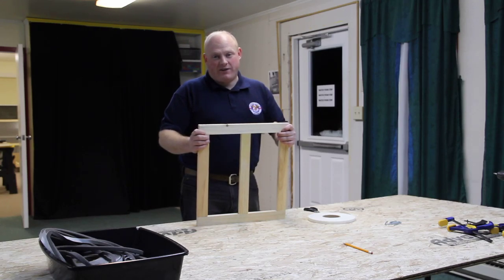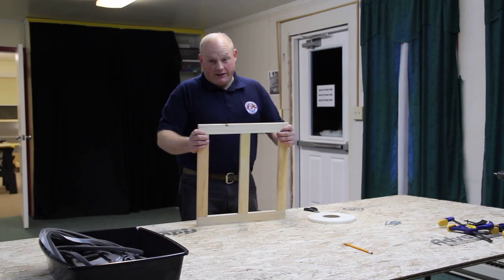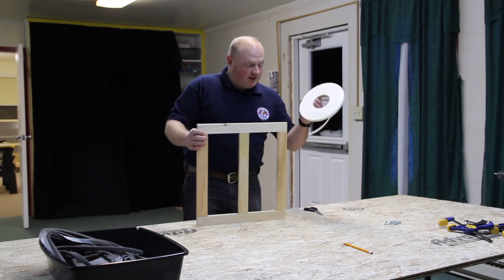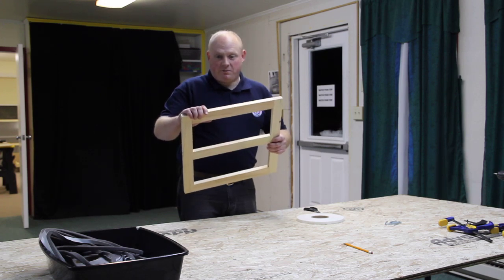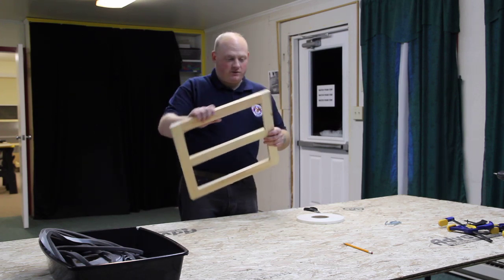Hi, Chris Beresco, back with lesson number five when building your storm panel insert. The next step is to take double-sided tape and apply it around the outside edge of your frame. This is for the plastic that we're going to apply later to be able to attach itself to the frame.